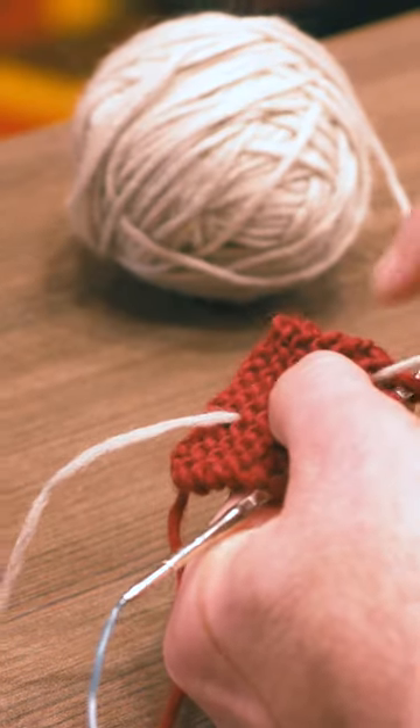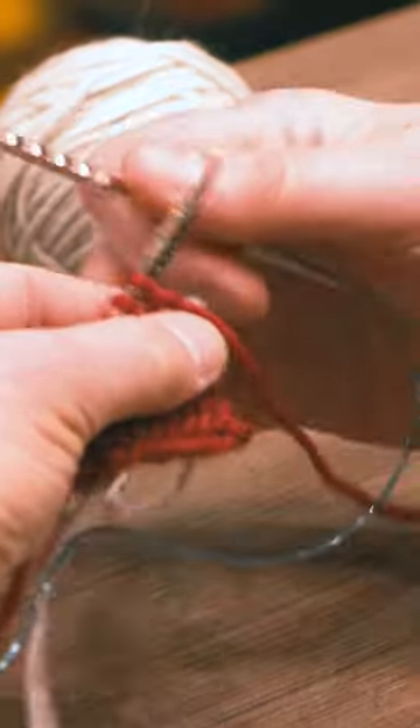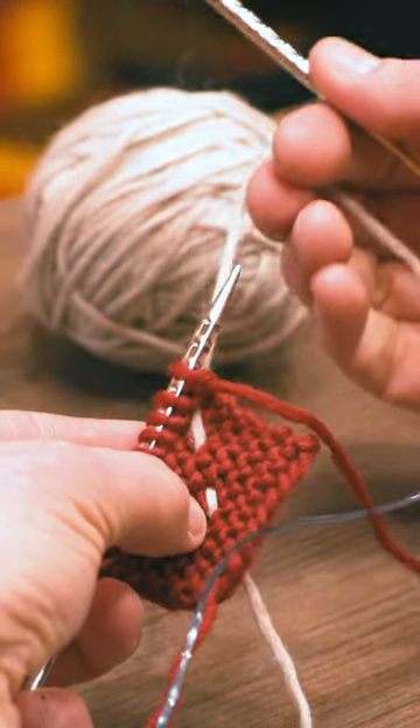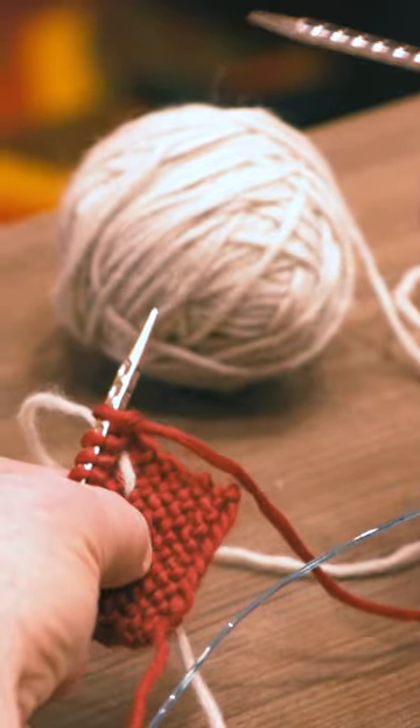Leaving a tail like normal — obviously this is a temporary placement — I can start knitting right away with this yarn and it feels a lot more connected to the work. Once you get a few rows or rounds in, you can remove this temporary threading and weave it in.